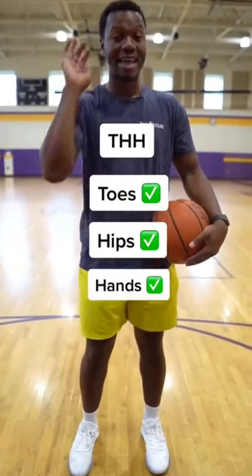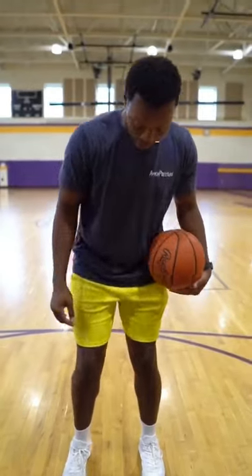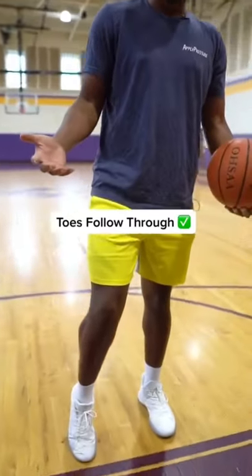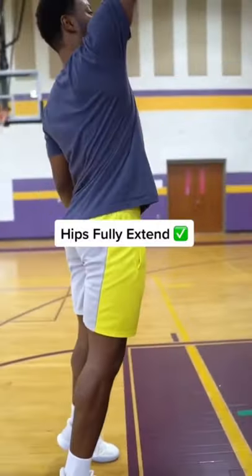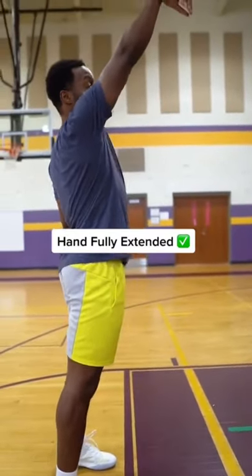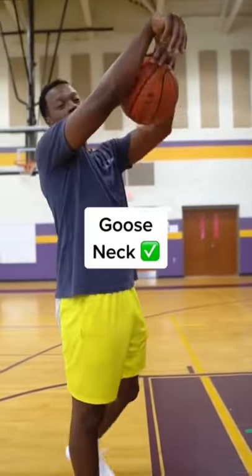I like to call it THH: Toes, Hips, Hands. My ankle or my toes should be all the way followed through, my hips should be fully extended, and my hands should be fully extended — locked out arm and that follow through, that nice little gooseneck right here.